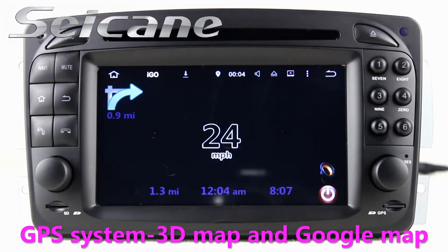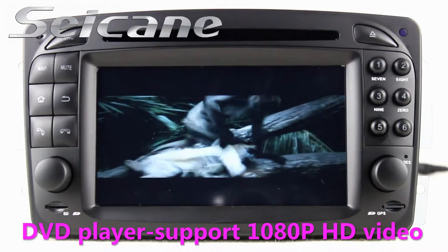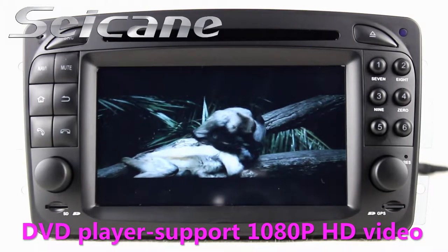Go to the main menu and open GPS system. The 3D navigation map shows you accurate GPS location.